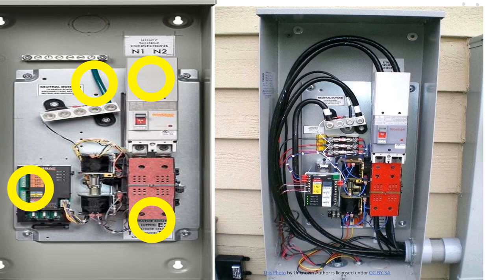Down here on the left-hand side is where you put your communication cables with the generator. That's what lets it know when power drops out, keeps your battery charged, and signals when power comes back on.